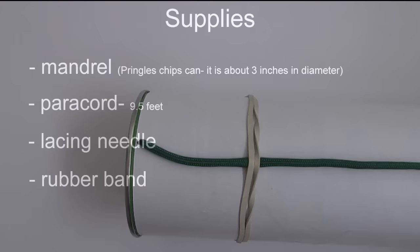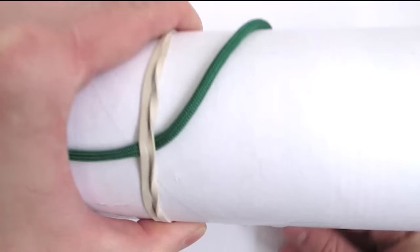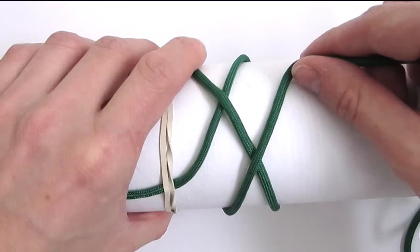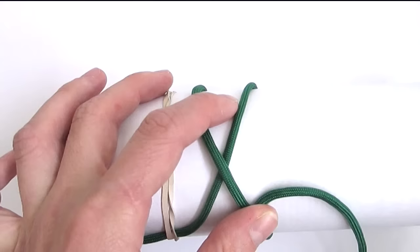I have attached my cord to the mandrel and the first thing we're going to do is make a wraparound. We're going to come over the standing end, then make another wraparound. We're going to travel over towards the right, then we're going to pick up our working end and go under, then over towards the left side.